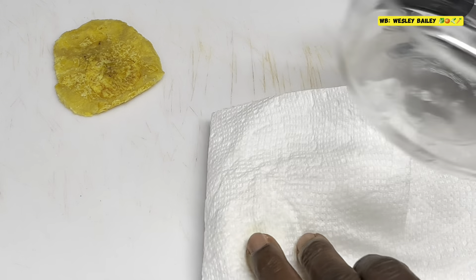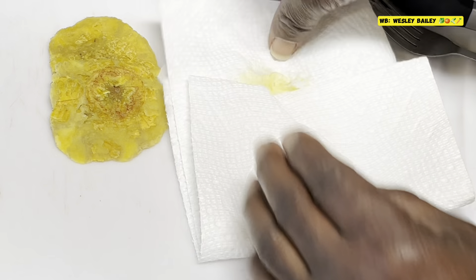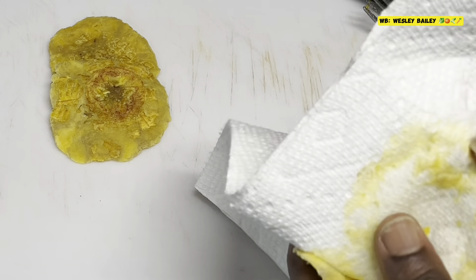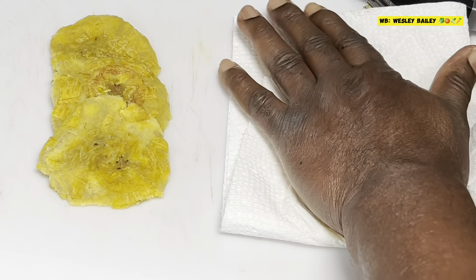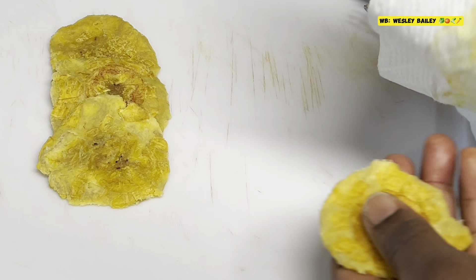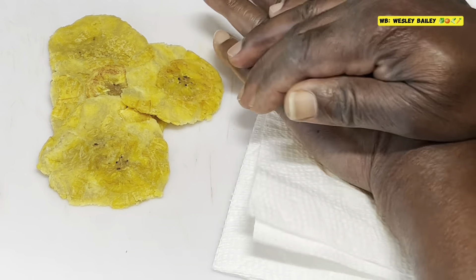We're ready now to press the plantains. This is how I do it: double the paper towel right there, fold it over and use a small Pyrex dish, or a can, or a cup — whatever you have. You can even use your hand. I'll show you: fold it over, put the plantain in there, use your hand and press it down, then take it out. The hand method is even faster than the Pyrex.